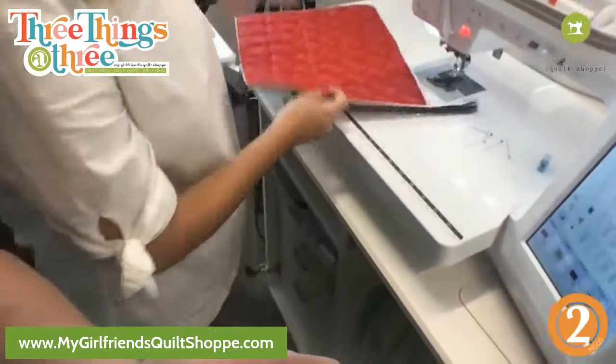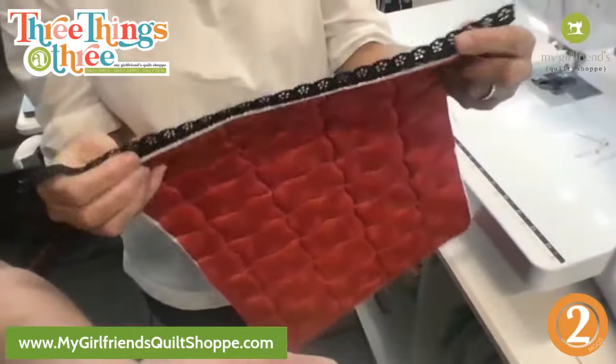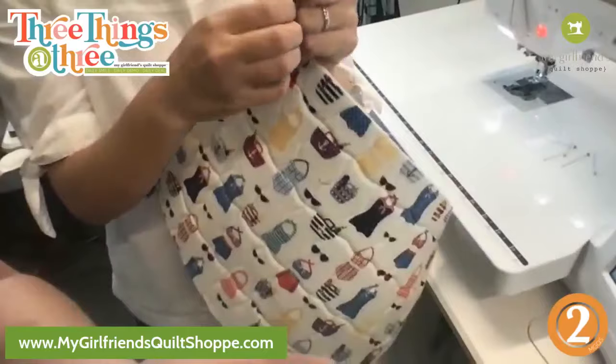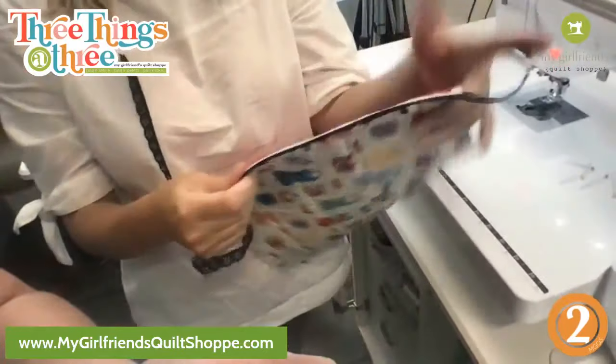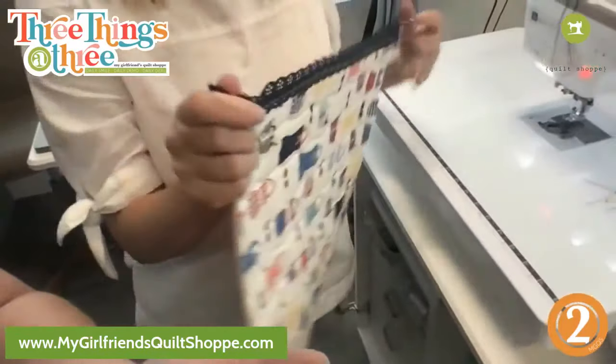Okay so this is on and that was super easy — I haven't caught my zipper anywhere. If I open that up it opens nicely, and that is kind of what you want. I love these Kimberbell lace zippers — they're so cute, they add a nice little decorative touch.